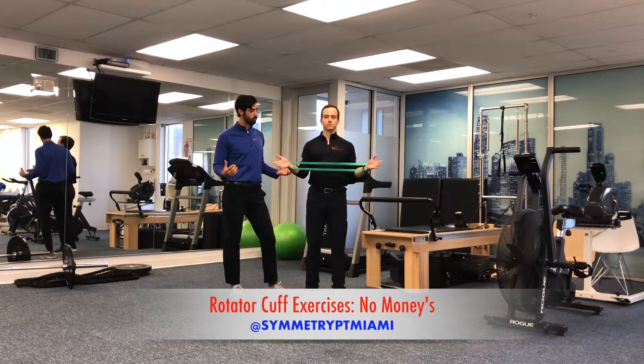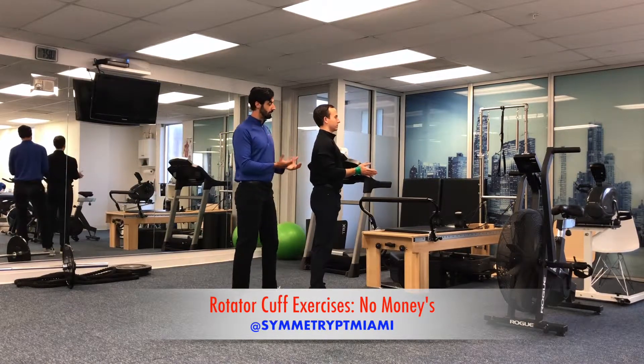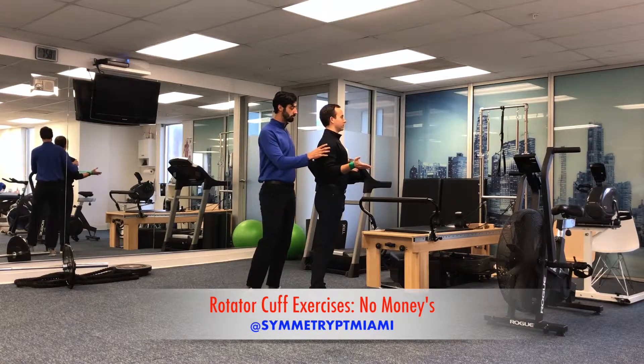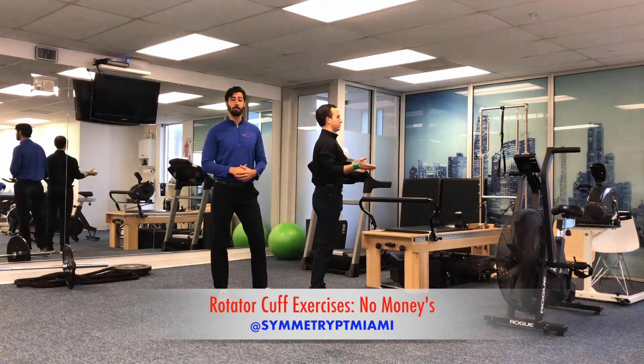We'll go one more here — you wanna do that on the exhale. I'll give you a side angle, so go ahead and turn to your left. Same thing, going back out. You also wanna squeeze your shoulder blades a little bit to get a little bit more muscle activation. Go ahead and give that one a try.